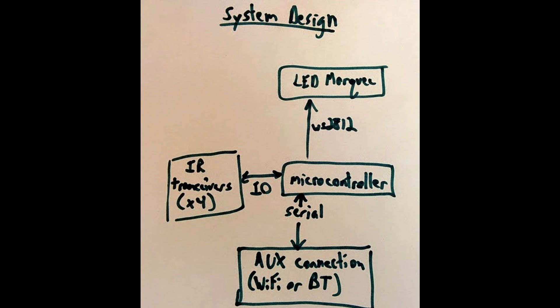I have a piece of paper and I've taken a marker and written out a very quick block diagram — this is my system design. I have a microcontroller, the LED marquee, IR transceivers, and some optional stuff. I just wrote this out and took a picture of it with my smartphone, and now I'm going to post it to my project.